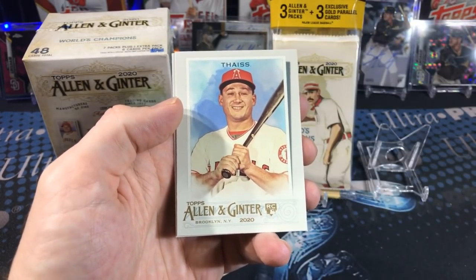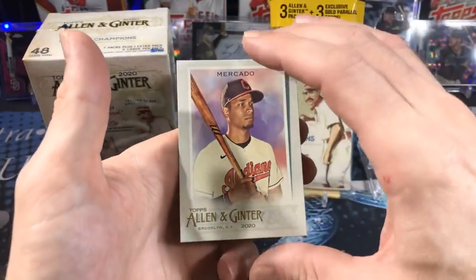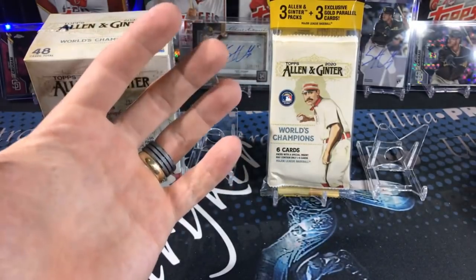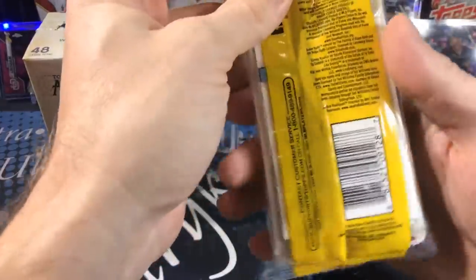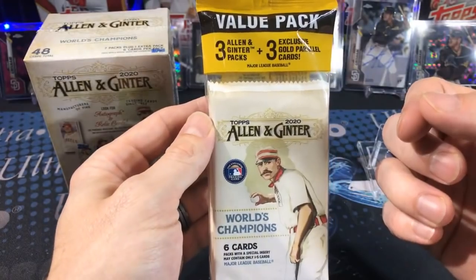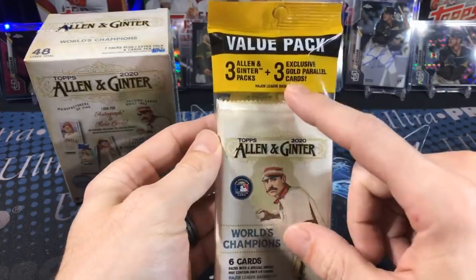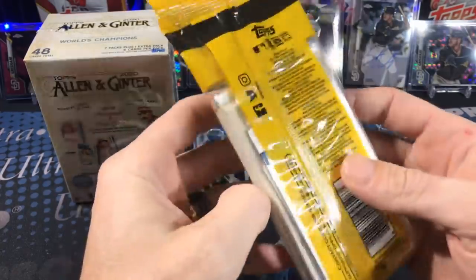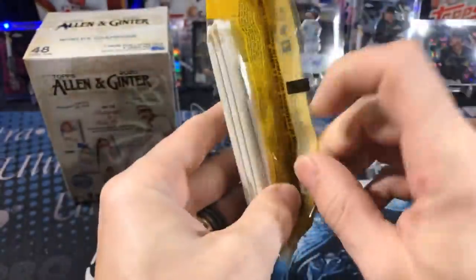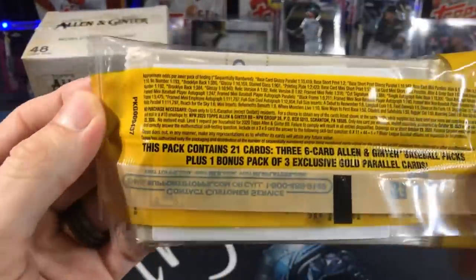Discount Trout, of course, always swimming about. That value pack seems pretty good — you get quite a few cards and a couple of minis. Now, the actual Value Pack features three Allen and Ginter packs and three exclusive gold parallels, which caught my eye. This might be the way to go — I'm opening this for the first time on camera with you guys so you can get my real reactions before anyone spoils them.